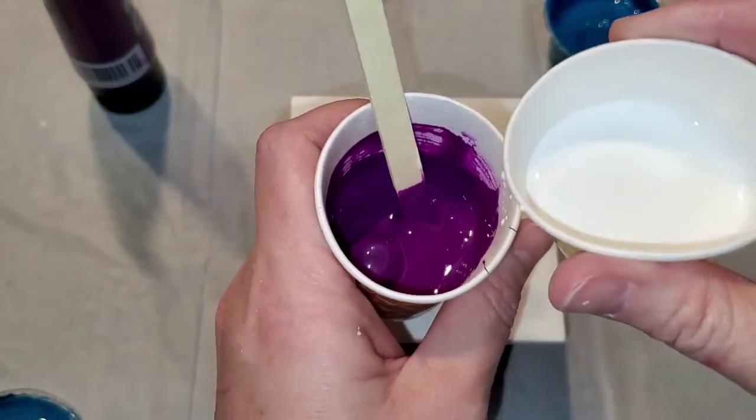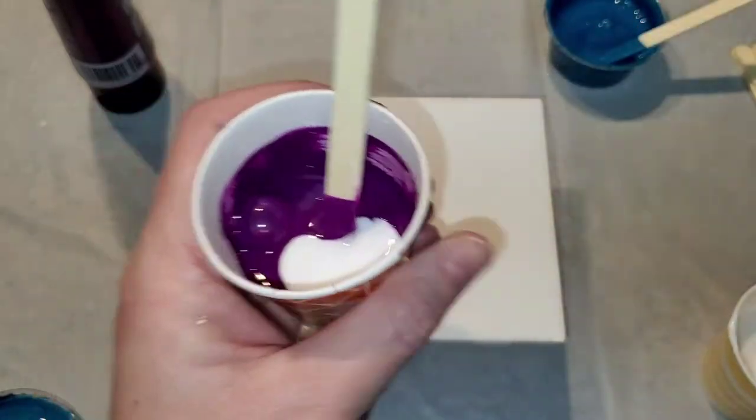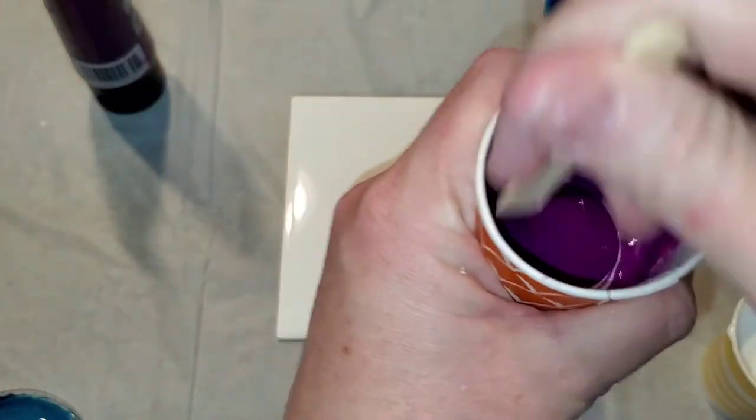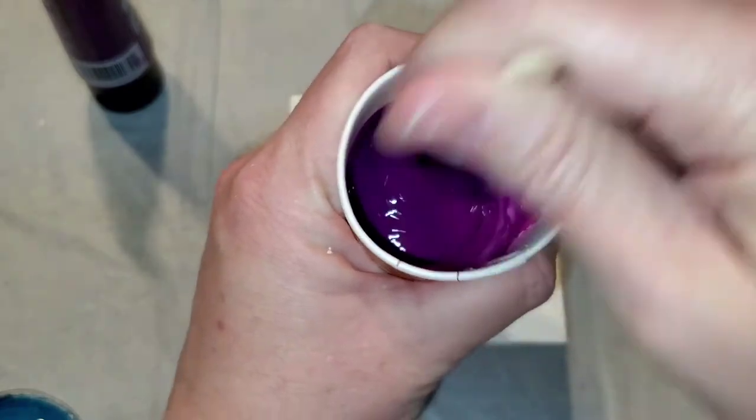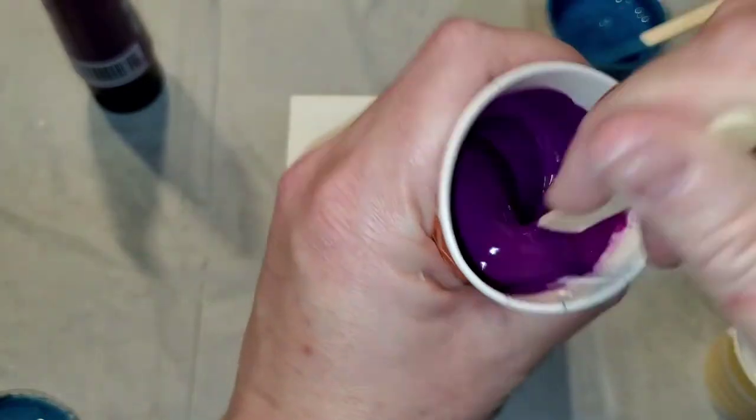I'm not going for cells because I'm limited in time, and on resin coasters I don't want to have to clean them off and all that. Plus I think flip cup pours on coasters are really nice.